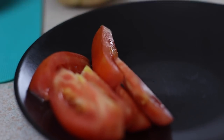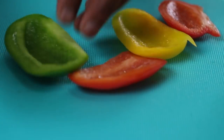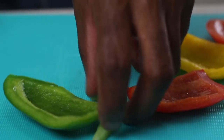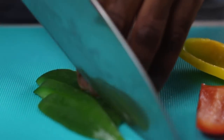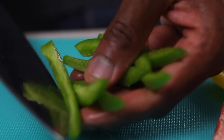Tomatoes are done. I'm using multicolored bell peppers — red, yellow, and green, Rastaman colors. I'm using about a quarter of each pepper; you don't want to overdo it with the sweet peppers. Just cut those into nice julienne strips. And I have here some fresh thyme, about three to four stalks, already washed.